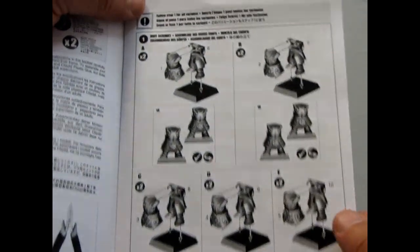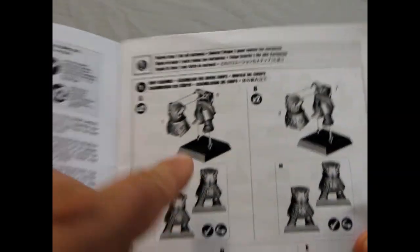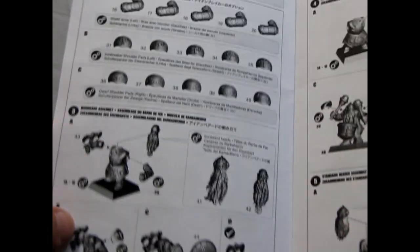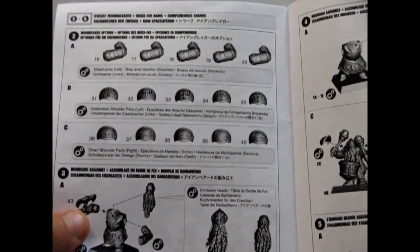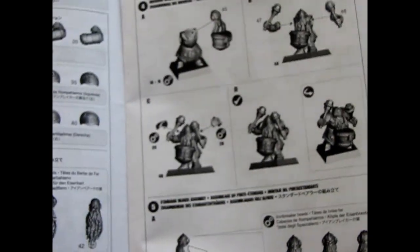They give you two building instructions. First, it shows you how to put the bodies together and the universal parts for all variants of these models. You can see it's still on a square base, so this is quite an older set. It shows you all the arms and the shoulder pads you can use — mix and match shoulder pads and arms. The way they're going here is for the Iron Breakers, so they show the shield and the axe and the different faces. The Iron Breakers have these rounded helmets.